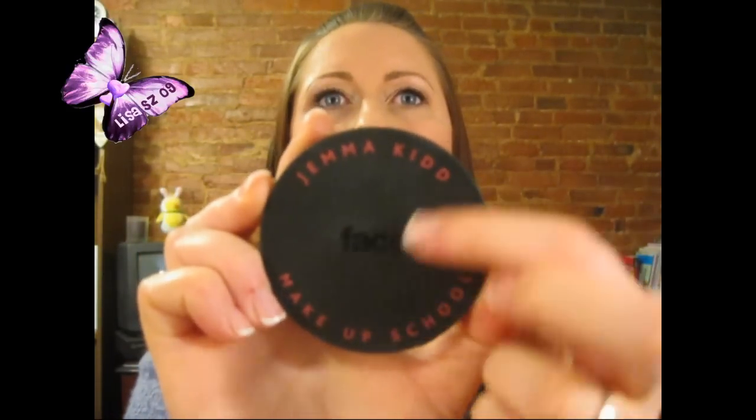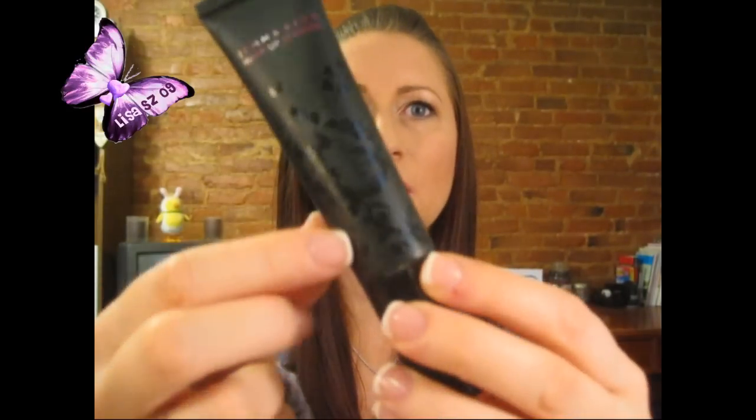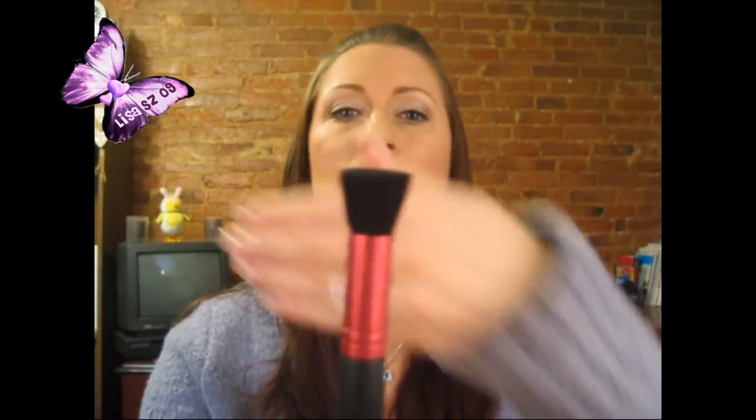Let me show you a little bit of their packaging — it's kind of a flat black and it says in pink 'Jemma Kid Makeup School.' Most of the products have etchings in a darker color and it looks pretty cool. I'm going to start with the brushes first. They sent me two brushes — this one is called the Jemma Kid Pro Number 9. It's a flat-topped, fairly dense brush, and my first thought was it reminded me of a denser version of the MAC 130.